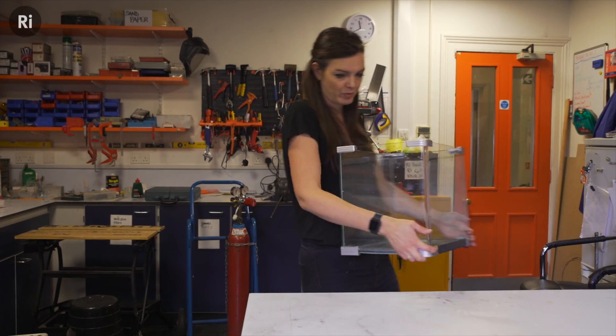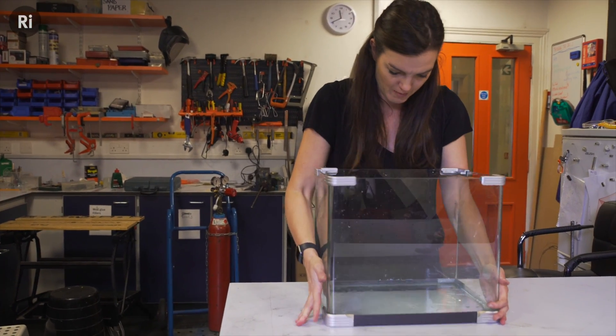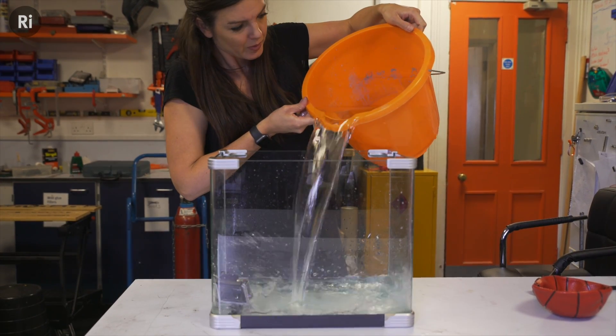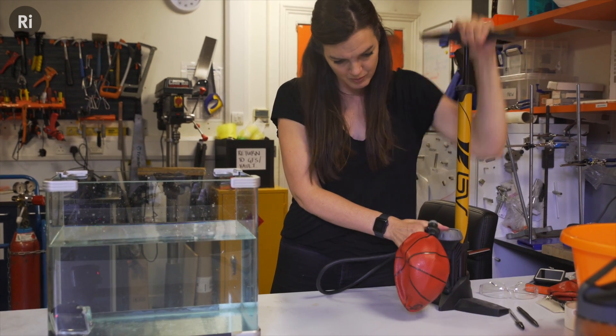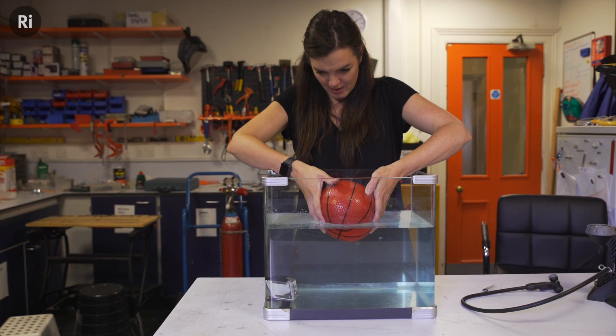I thought maybe I could try and replicate it using science. So I've got myself a fish tank, I've got myself a basketball, and I am going to try and recreate Jeff Koons' 'One Ball Total Equilibrium'.